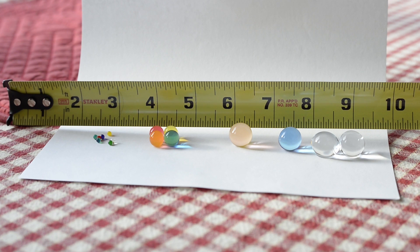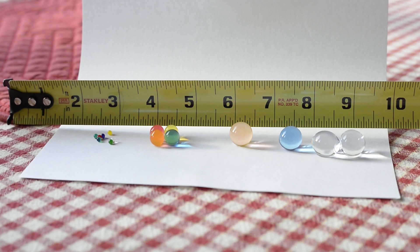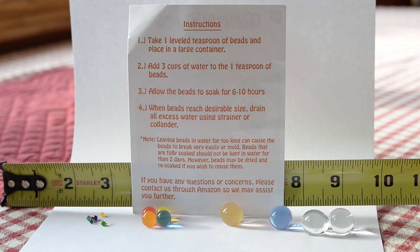You can see the colors are still nice around the four-inch mark on the ruler — they're a little over a quarter inch in diameter at that stage. Then they do get over a half inch in diameter, and all the way to the right those were left in water for 30 hours.